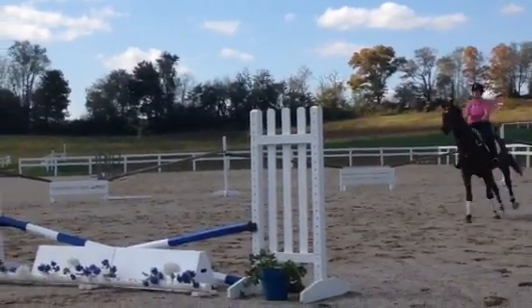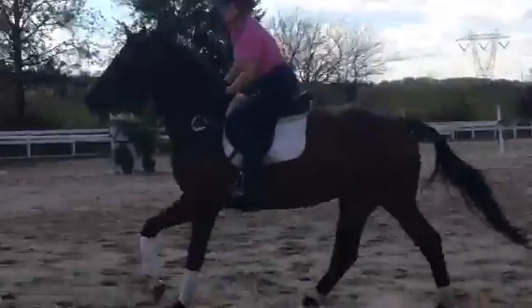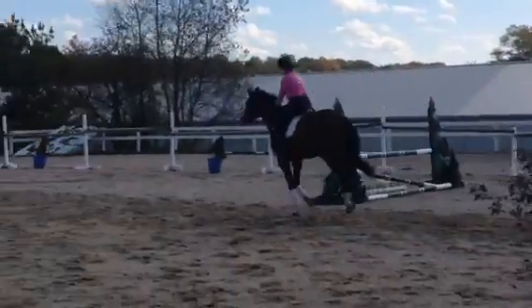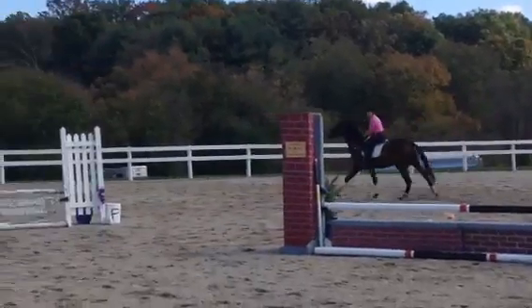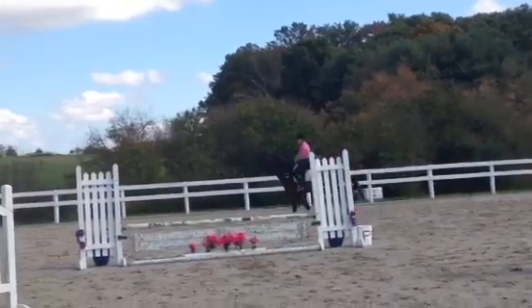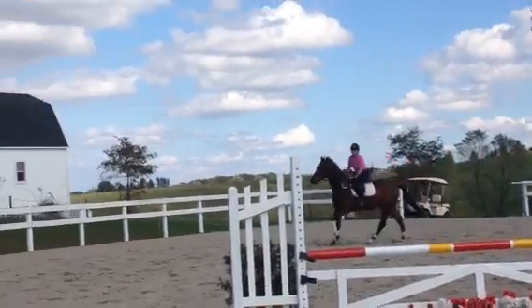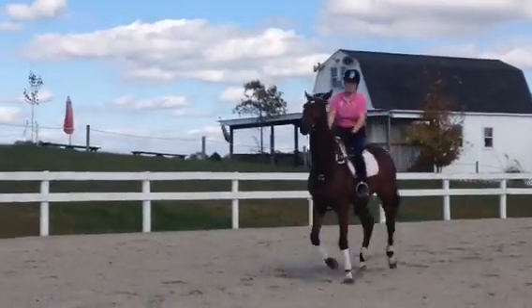Just count and squeeze nice, and just work on staying over your leg and your hands soft in the air. There you go, keep them coming. Shorten your reins and carry your hands higher. There you go.